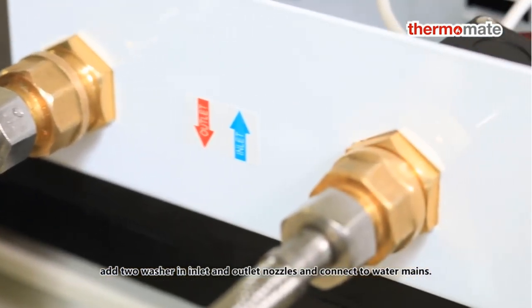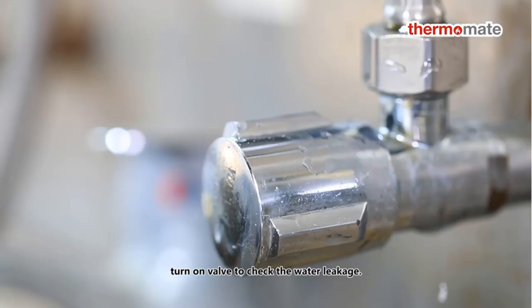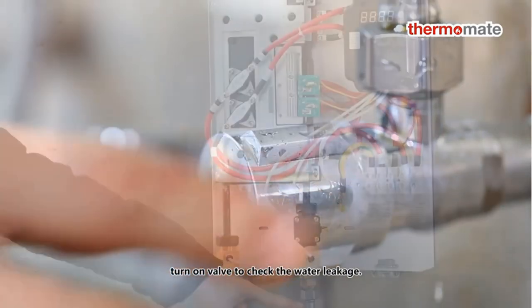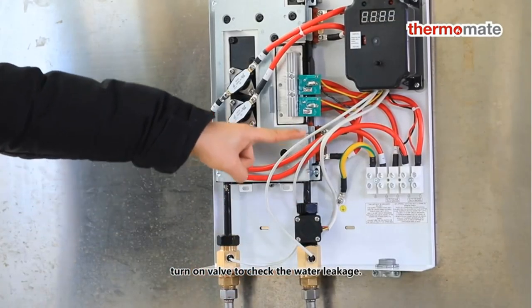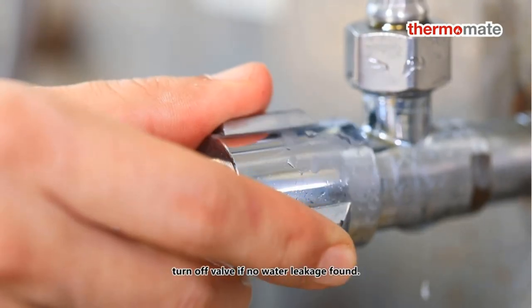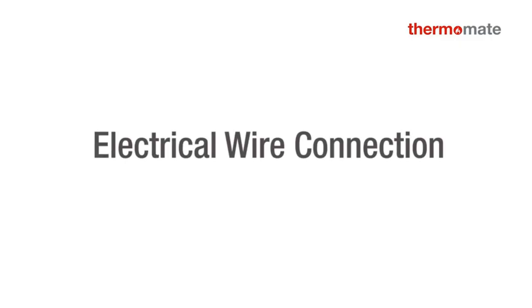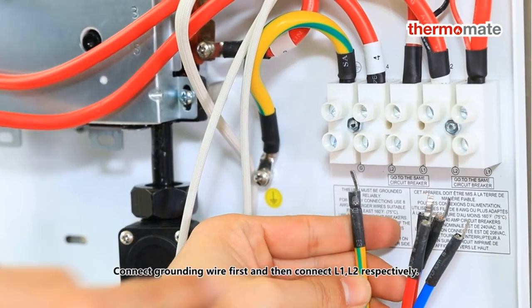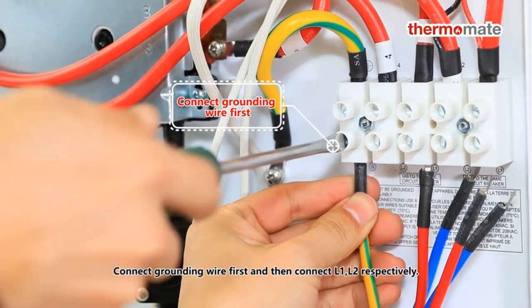Heating elements separated from the water tube, significantly reducing scale corrosion and mineral buildup on the element for better performance and low maintenance. Easy installation and safety protection — ETL certified with overheating protection, auto stop heating when detecting no water, and quality workmanship for leakage protection.